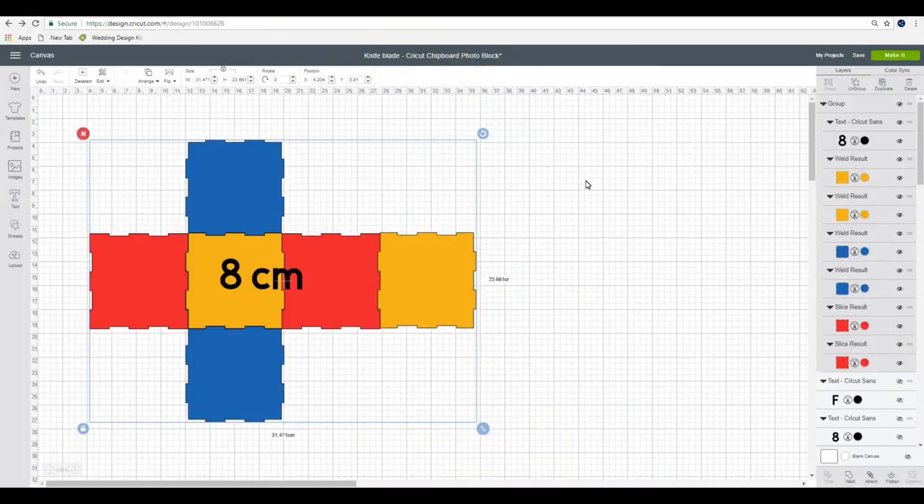Hi my lovelies, I hope you're all well. I am super excited to share this project with you - it is a knife blade project and it's also my first shareable project, so it will be available in the Cricut community and I will link to it in the description below. I have done all the workings out for you. This was actually harder to do than it should have been - myself and my friend Laura were going back and forth over this for days, both working so hard to figure it out and tweak it. Sometimes you just can't see the wood for the trees, but then all of a sudden it hits you.